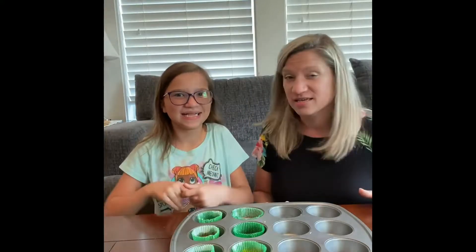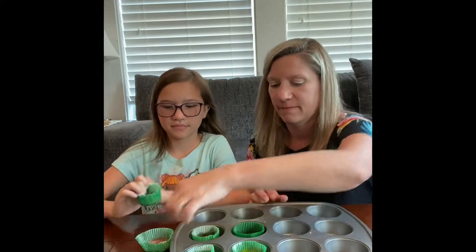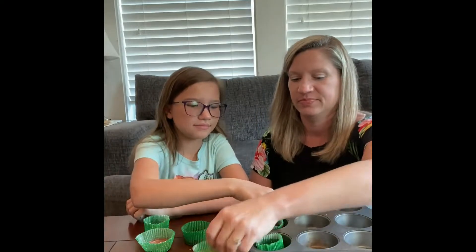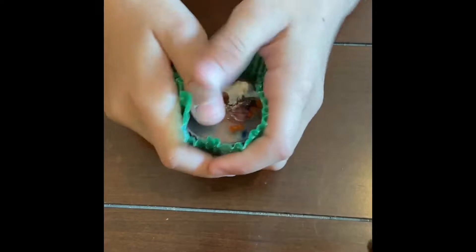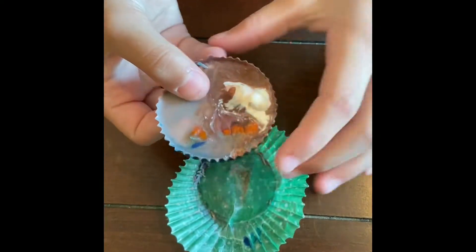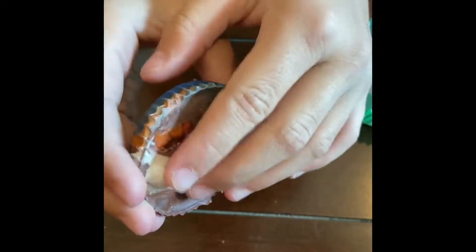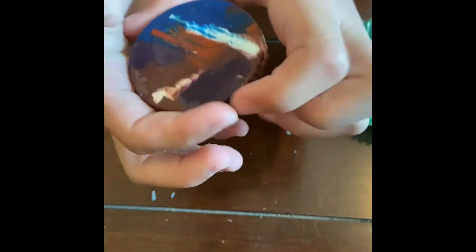Yay! What do you think? Should we unwrap them? Yeah, I think we should. Okay, let's go. Here we go. Let's open the first one. Hmm, I wonder what it's going to be like on the other side. Let's flip it. Wow! That's so cool. That's neat. It looks like a planet! Yeah.